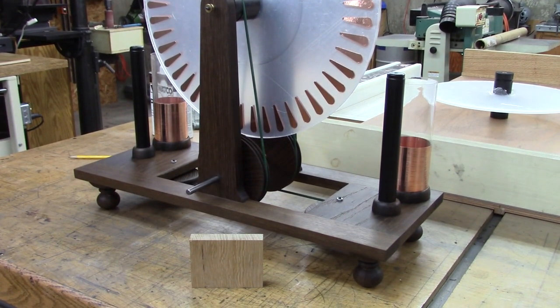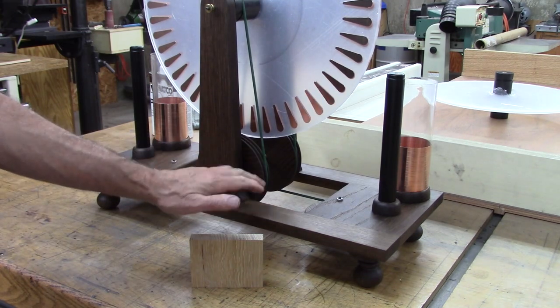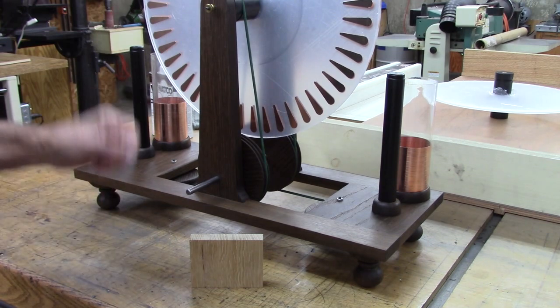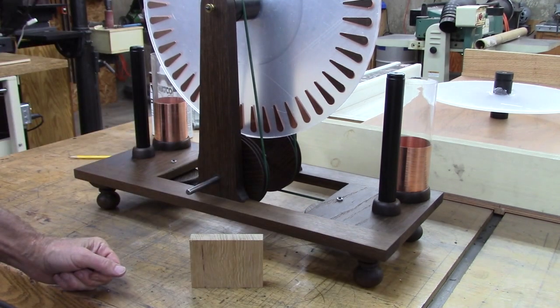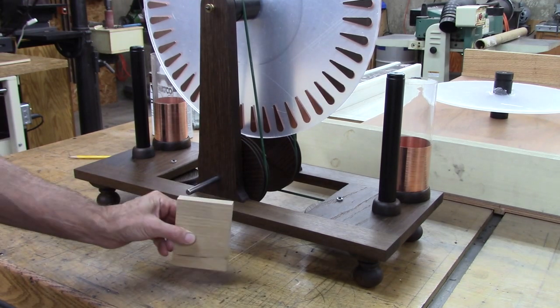This is a Wimshurst machine that I'm building — it's an electrostatic generator that makes a big spark. I'm going to do a follow-up video on that where I go through the whole build process, but this video is going to be specifically about what I did to the wood in the fuming process.